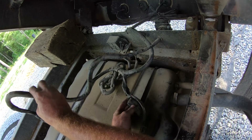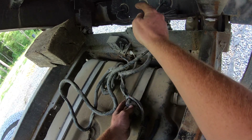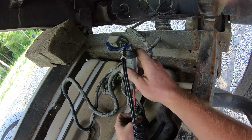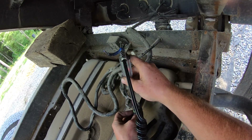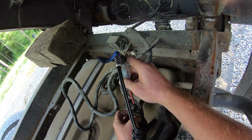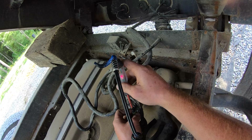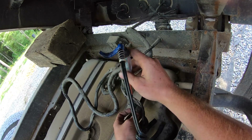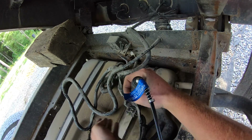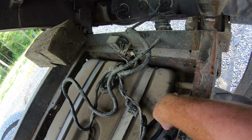So that goes to the trailer and then it tees off here and goes to the truck. We're just going to start by checking this plug here — let's see what we got. There's one signal. Ground. Nothing. Ground. That's probably supposed to be the other signal here, and there's nothing to it. So that means we just have to go farther back.